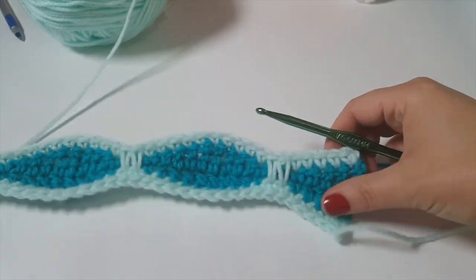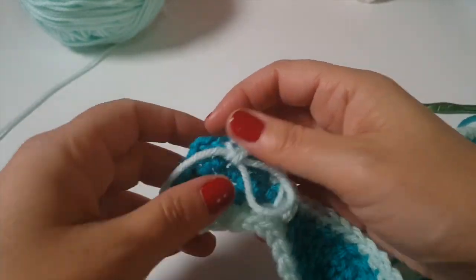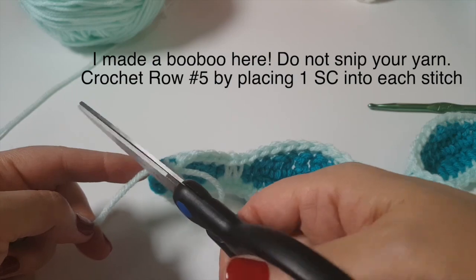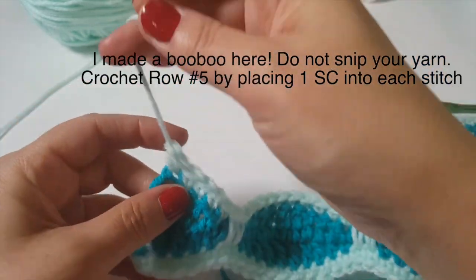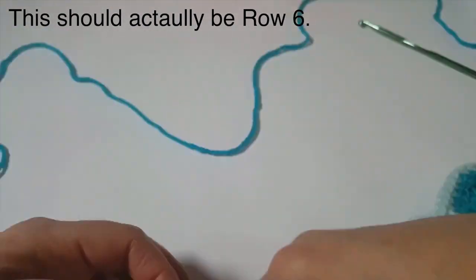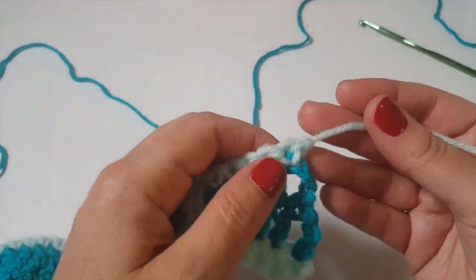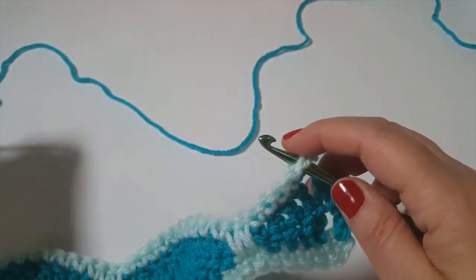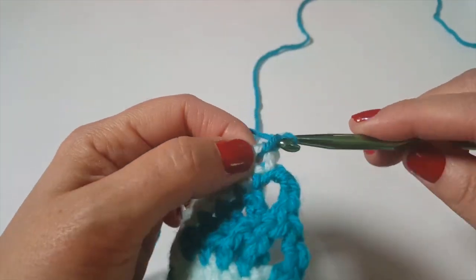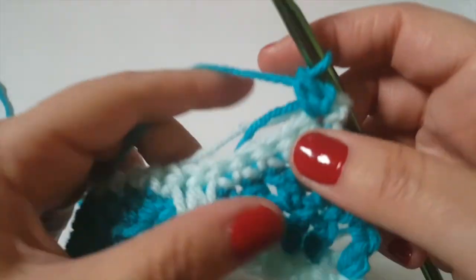Row four is complete — you can see how the diamond shape is framed in. We snip off the yarn again. Notice you won't need as much accent color since we're only ever using it for the single crochet rows. Moving on to row five, bring back the main color. Insert where you finished, pull through the yarn, and chain one, then go back into that same stitch and single crochet.